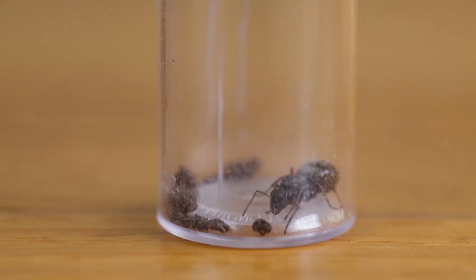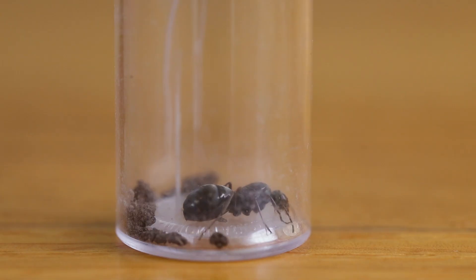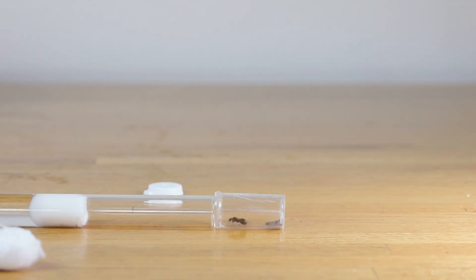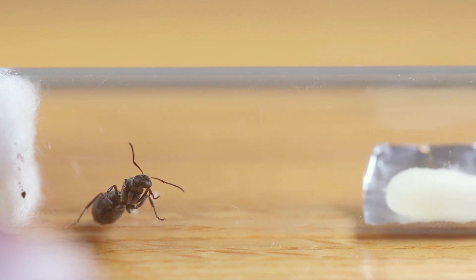Here's another scenario. I found this Formica queen yesterday, and she has already begun to lay eggs. Because she has brood, it's too risky to give her liquid food at this stage. I'm going to move her into a test tube, and gently tap her eggs in. Once she's settled, I'll add the end of a Q-tip soaked in honey water on a foil tray.